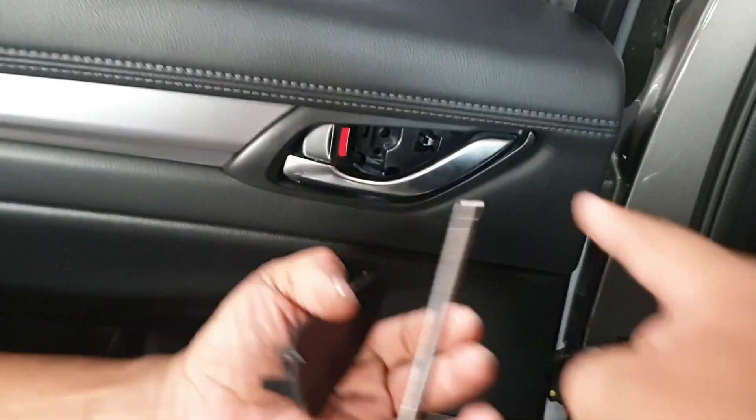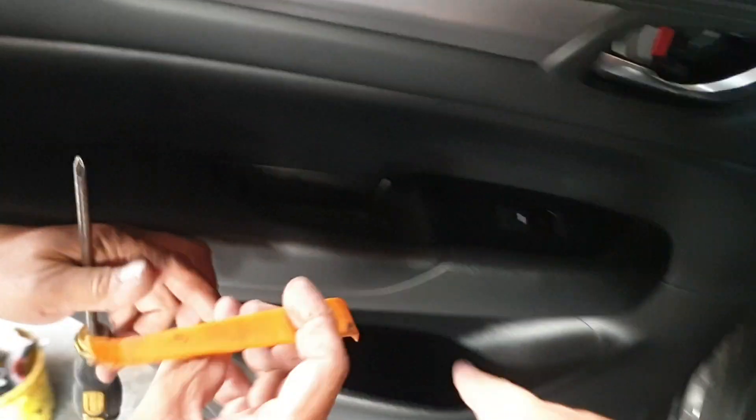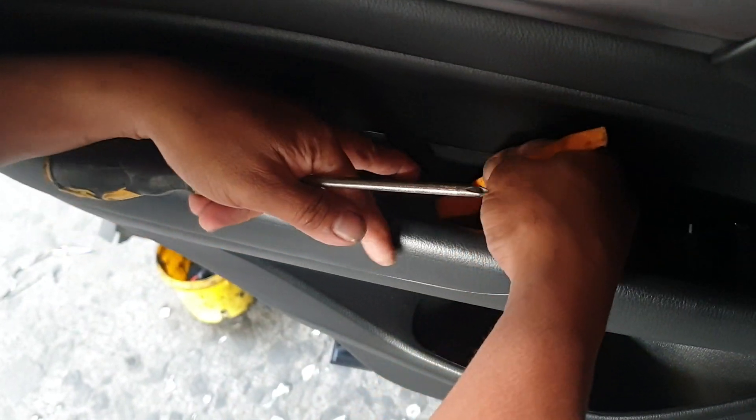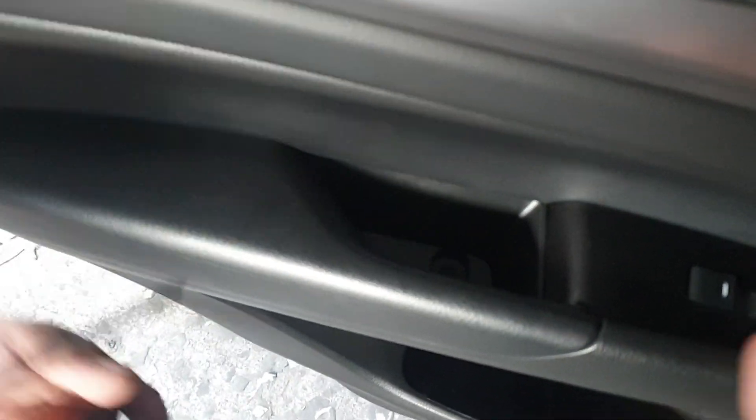There's a screw here — remove the screw, then remove the cover in the door handle. There's another screw. Only two screws total.